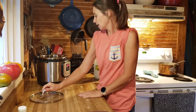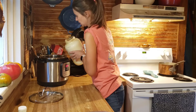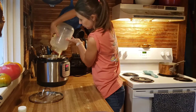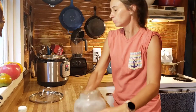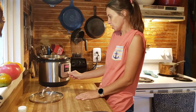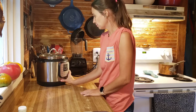I'm going to pour one gallon — this is actually the medium version; it fits one whole gallon in here. I'm going to turn it on to the yogurt setting and hit adjust until it says 'boil.' Put it on that and we're going to let that be.